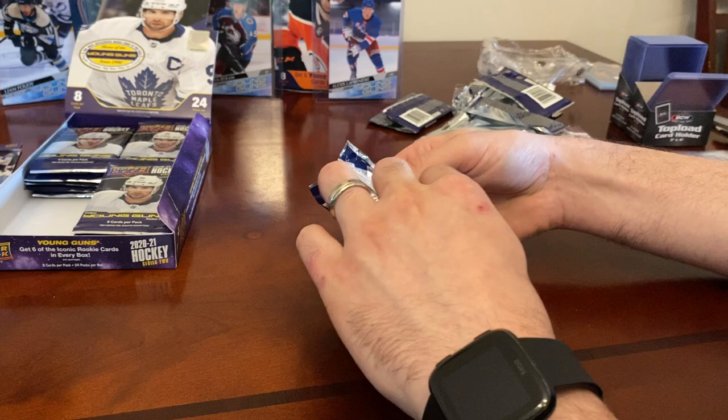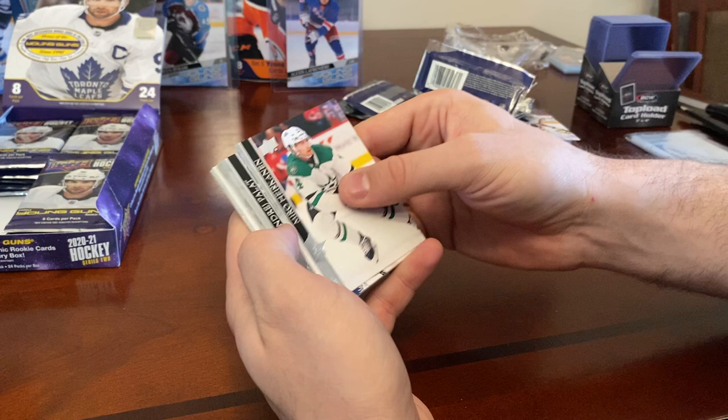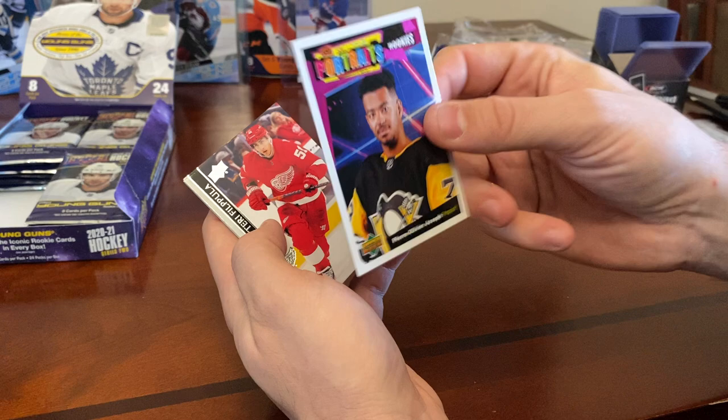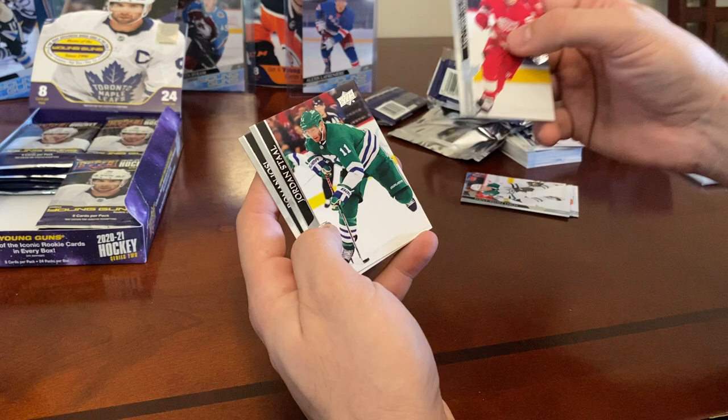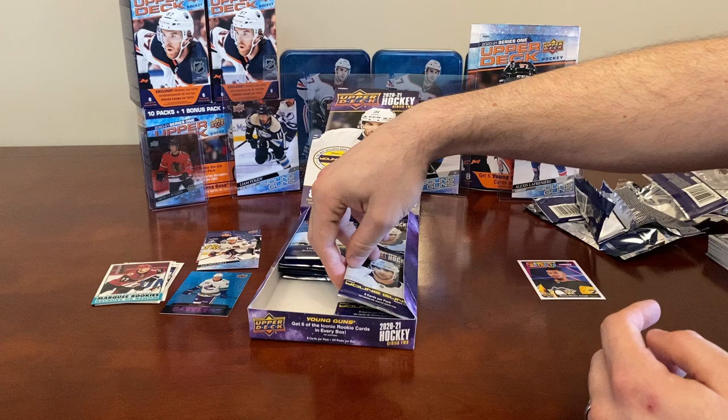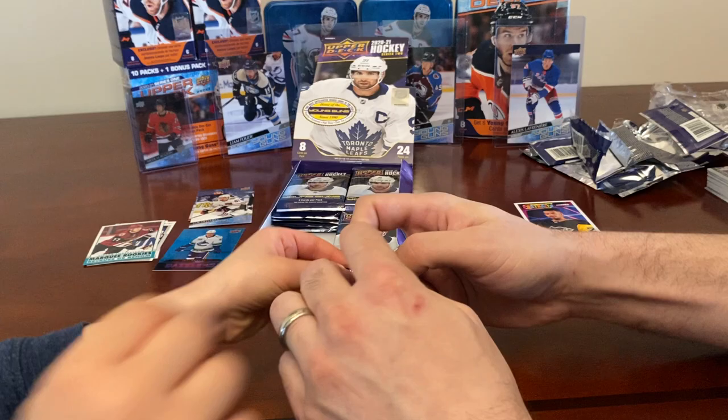We've got Portraits in here. We have Miro Heiskanen, Andre Palat, Jacob Voracek, Pekarinen, and a Pierre-Olivier Joseph UD Portraits Rookie. They're all Portrait Rookies in Series 2. Also Vitali Kravtsov, Jordan Staal in a nice Hartford Whalers jersey, and Roman Josi.